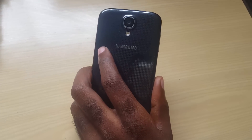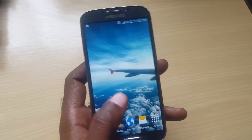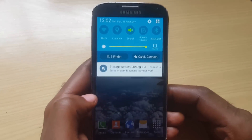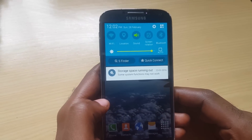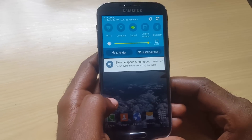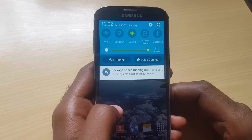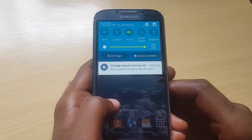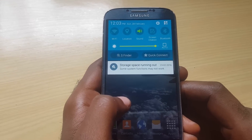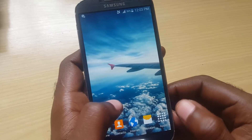Welcome to another blog quick tips. Today I'll be looking at the issue on Android and Samsung devices where you're getting the error message that says 'Storage space running out, some system functions may not work.' You might be wondering why this message is coming up and what you can do about it. Simply put, it's telling you that you're about to use up all of your storage, and the phone will not be able to function once all storage is used up.